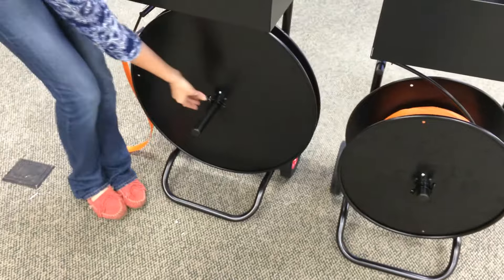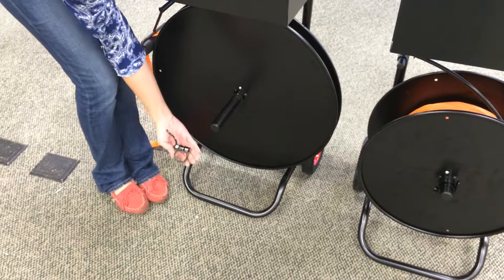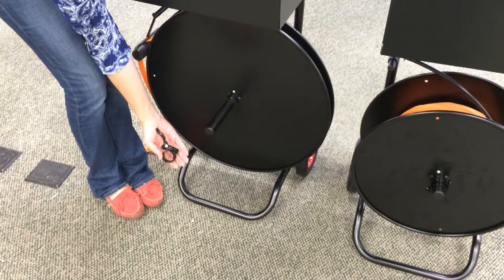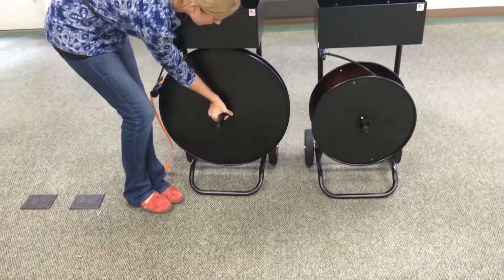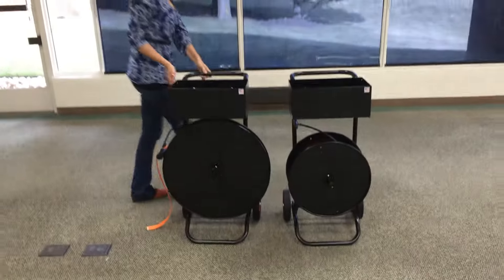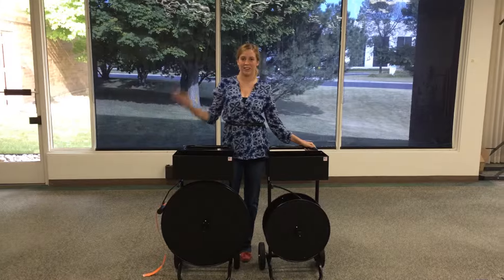At the front of the dispenser, we have a quick clamp release that you can easily take off and put the new strapping in its place. If you have any other questions, feel free to give us a ring. We'll be happy to help you out. Thank you. Have a great day.